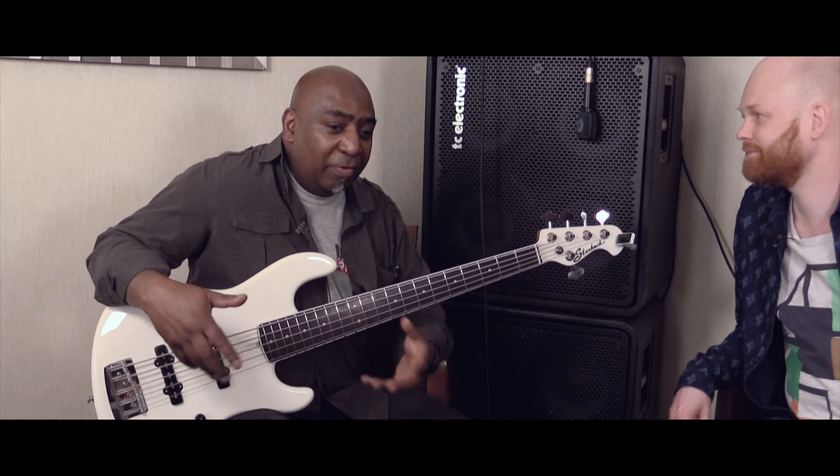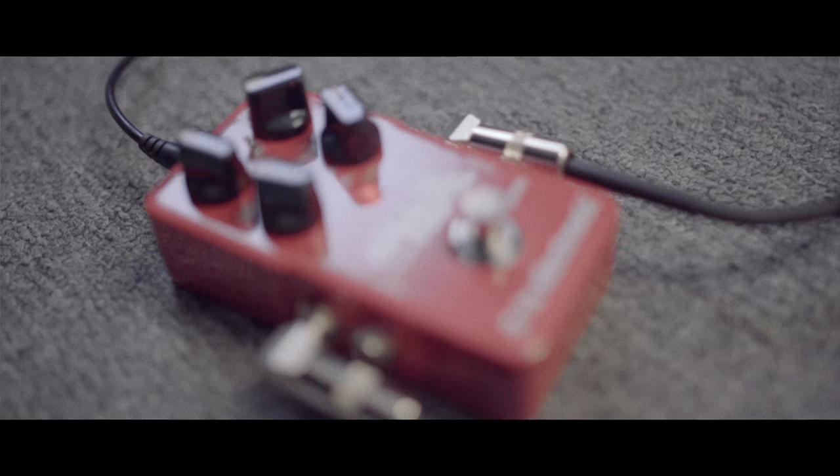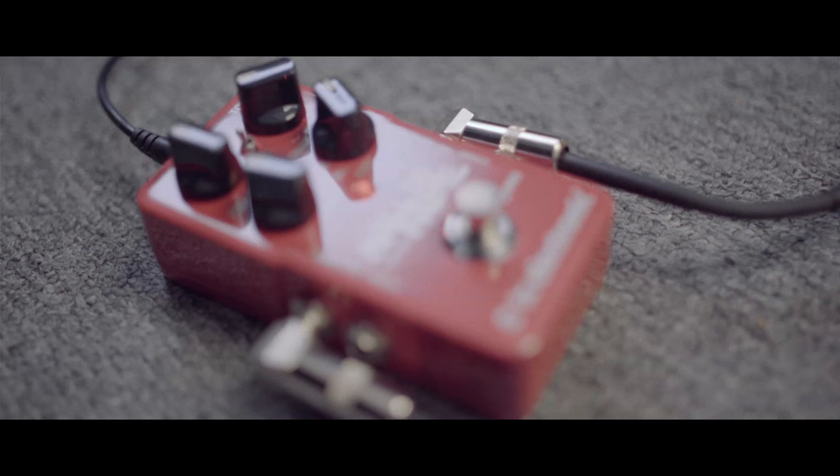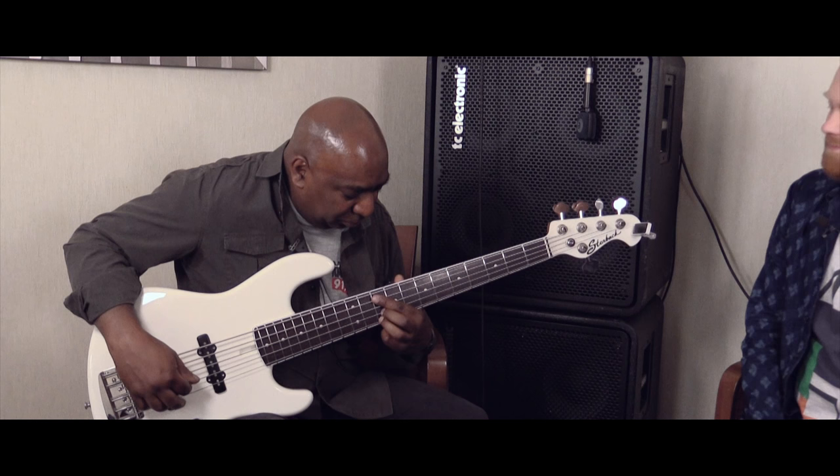Basically, because it spreads the sound, you know, it gives it a little bit more dimension. And yeah, it just hopefully will enhance whatever you're doing, whatever you're playing, whichever track you're playing it with. So it's just nice.